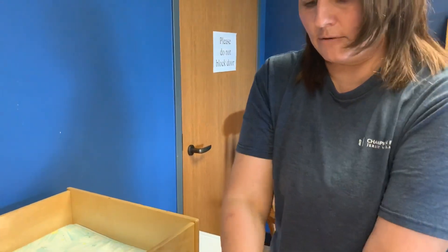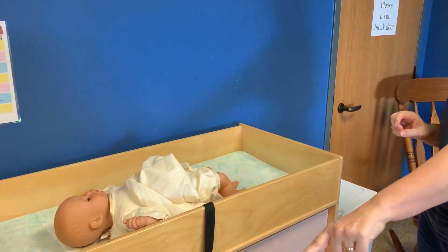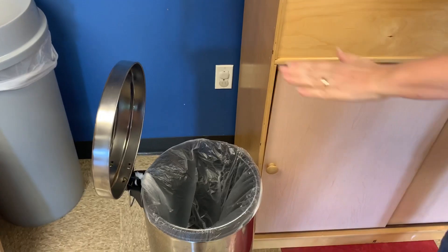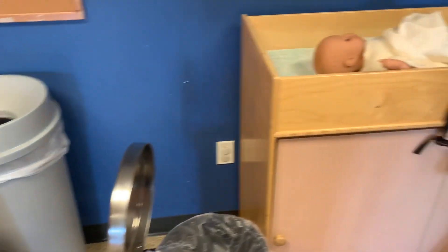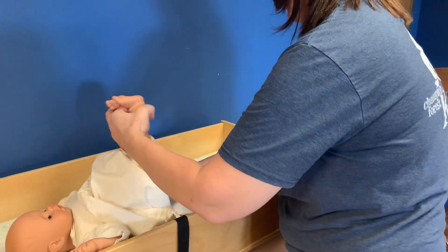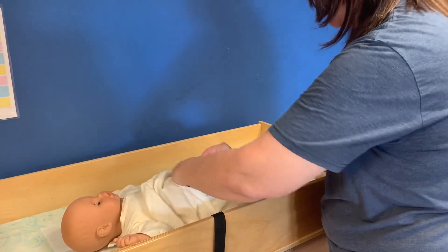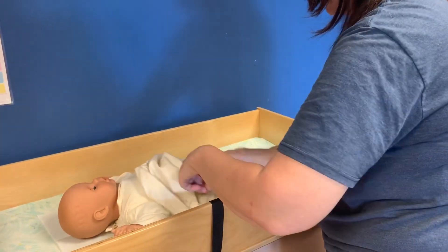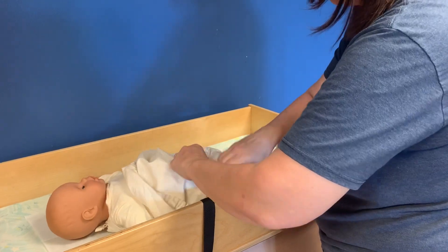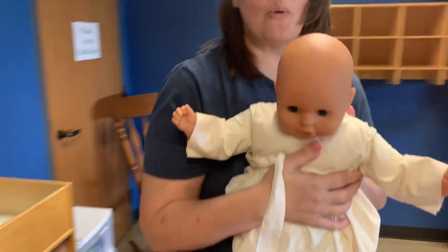I'm going to try and wrap the glove around the dirty diaper, because now my gloves are dirty. I'll throw it away in my diaper pail trash can — not my regular trash can, that's where regular trash goes. Once I've cleaned the baby, I've got my new clean diaper here ready to go and I put this diaper on baby.